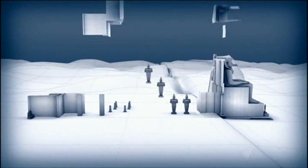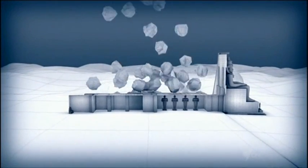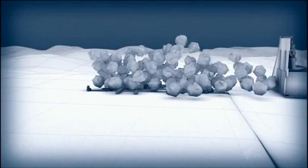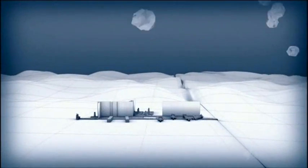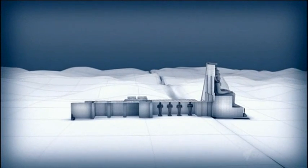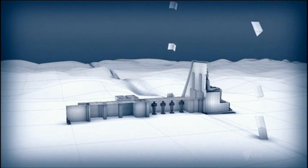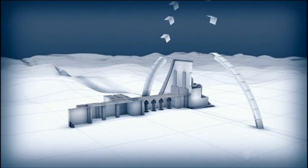Reassembling an entire mountain on top of the temples in their new position was an immense challenge. Piling truckloads of rock on top of the temples would be the easiest way, but this would crush the monuments. The engineers needed to replicate the precise scientific properties of the original mountain, which had acted like an arch to hold the weight of rock away from the ancient temple.